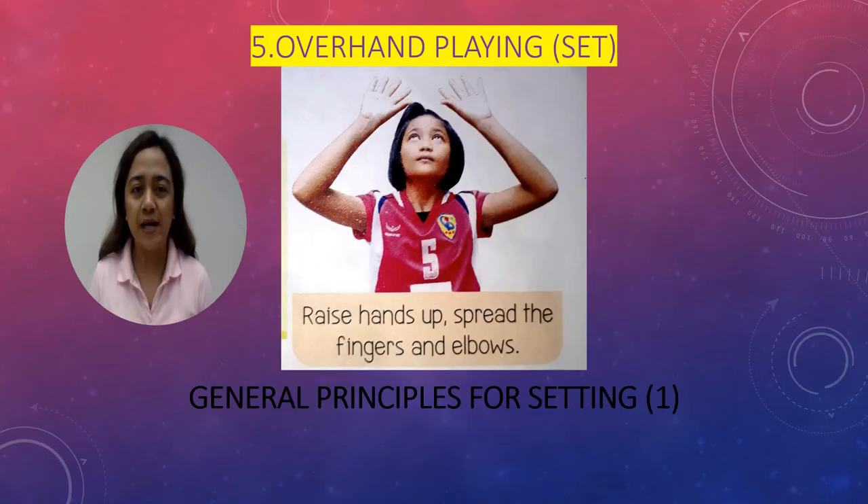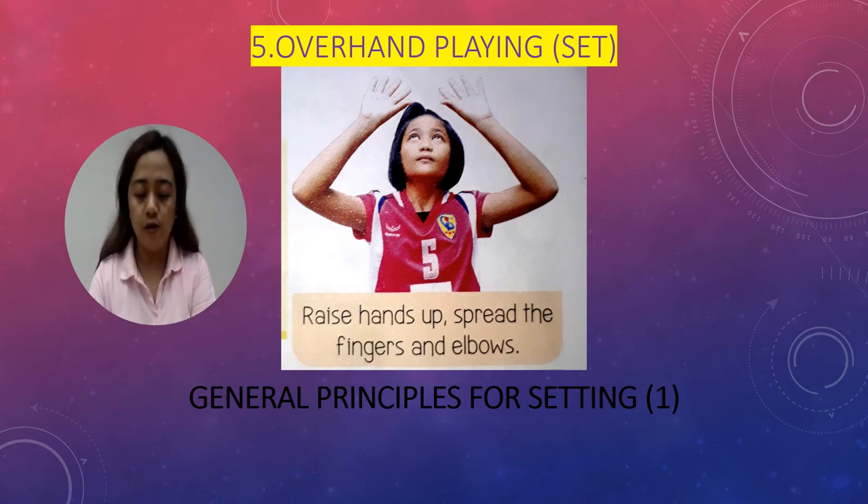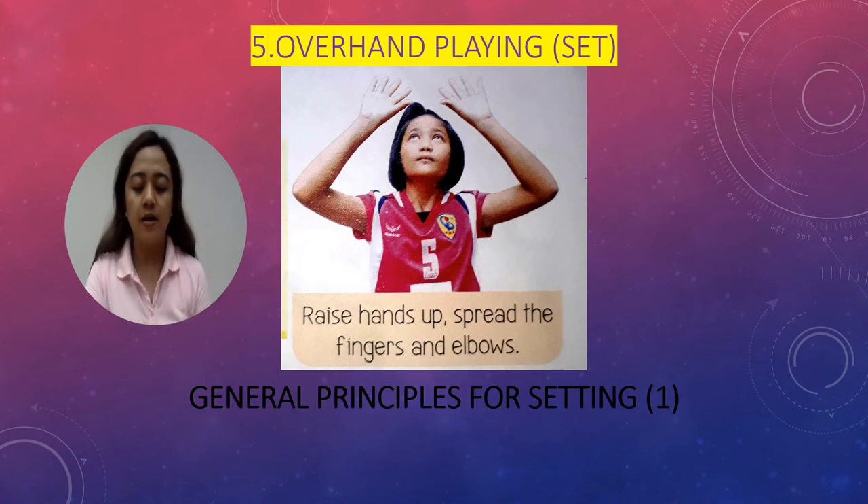Number five basic skill in playing volleyball is overhand playing. This involves hitting the ball with the fingers using one or both hands. General principles for setting are as follows: raise both hands up to forehead level, hold hands about one palm length away from the face, spread the fingers slightly, and spread the elbows level with or just above the shoulders.